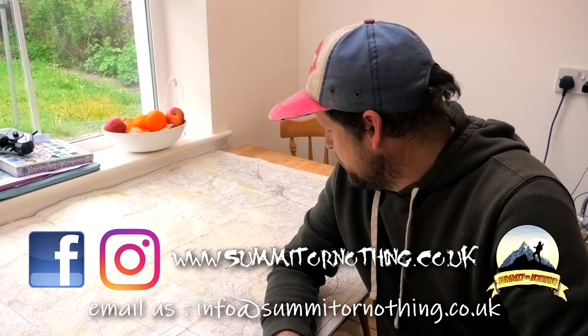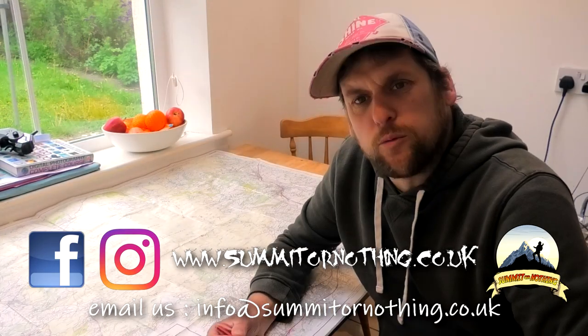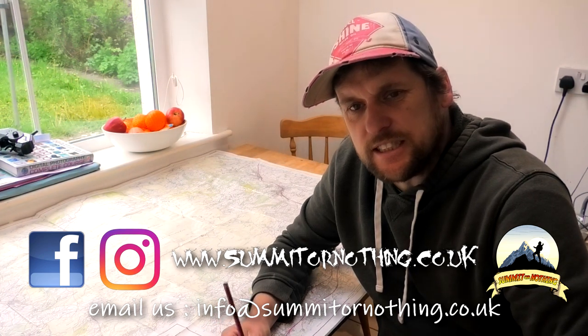Morning YouTube, it's Trevor here, Summit or Nothing. I'm in the kitchen today planning one of my adventures that I intend to get on with as soon as these restrictions are lifted.